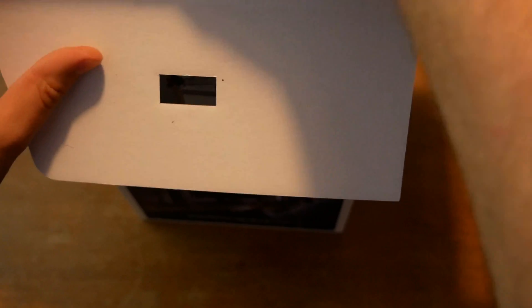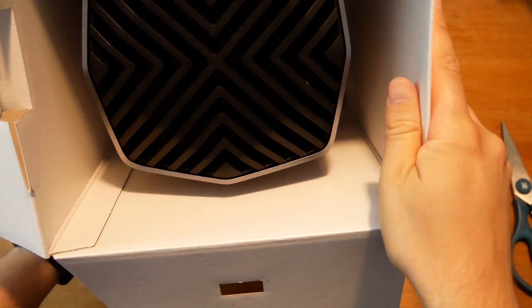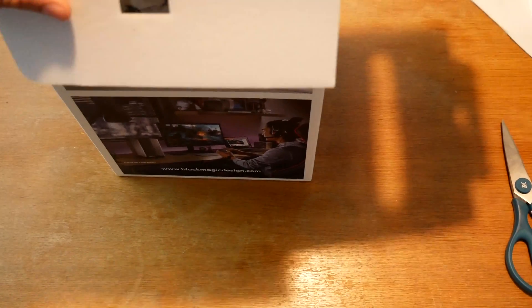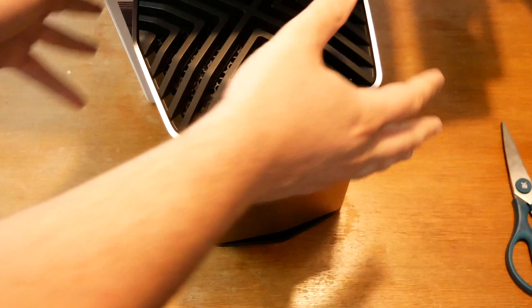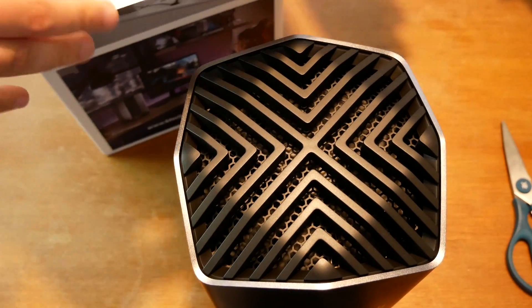No stickers. Of course, there's no Apple product. Then under here we get the unit itself. And now I have to stand up to get it out, because this thing is definitely way heavier and way bigger than I would have expected it to be.